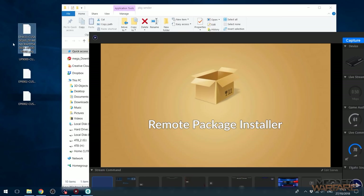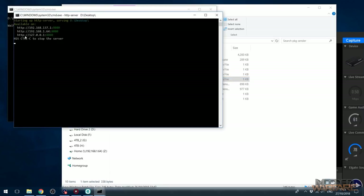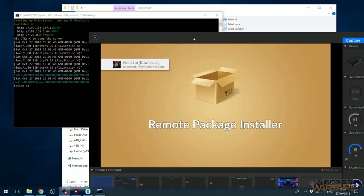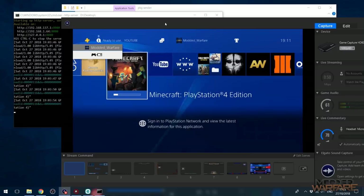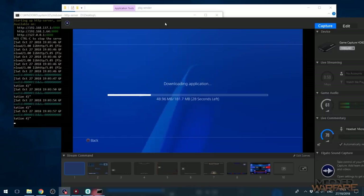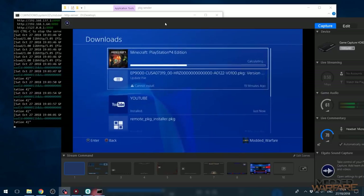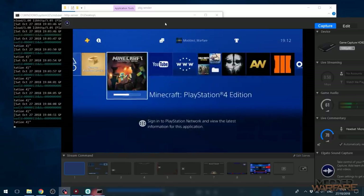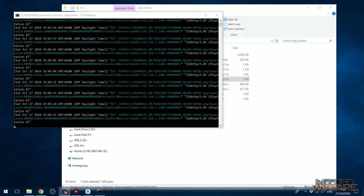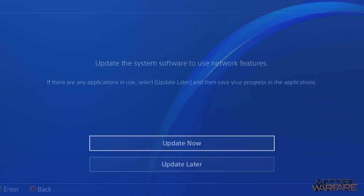Let's do another one just as an example — one that's a bit bigger. This is Minecraft, so I'm going to go ahead and drag that over and we'll see that it gets sent. There we go, it's been served, added to downloads, and if I press the middle button and go over to Minecraft you can actually see it downloading as if it was just downloading from PSN right there — 'downloading application'. If I go up to notifications you'll see it shows up in the downloads exactly like anything you download from PSN.